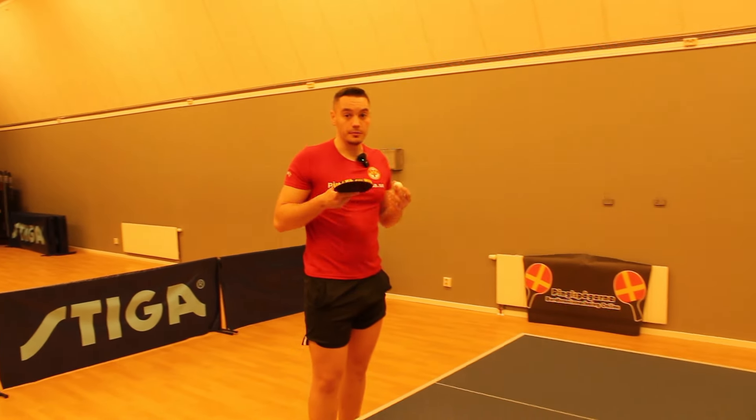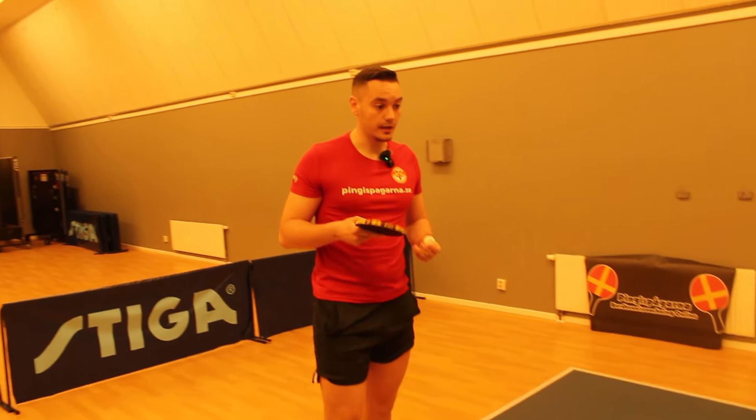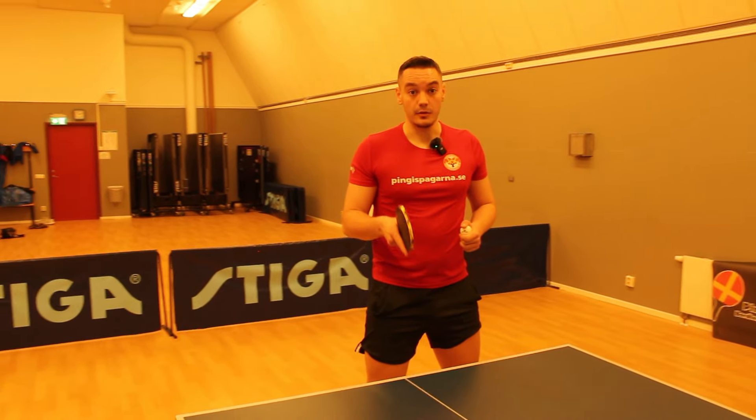Basically what I try to do when playing a left-handed player is to make great variation in the receives.